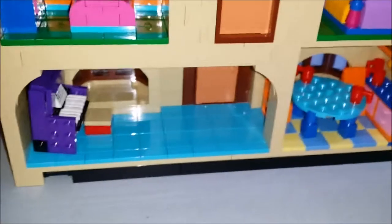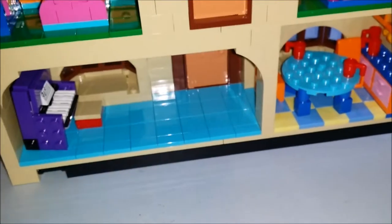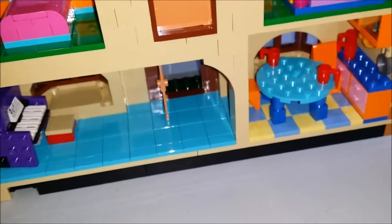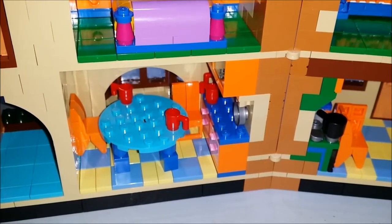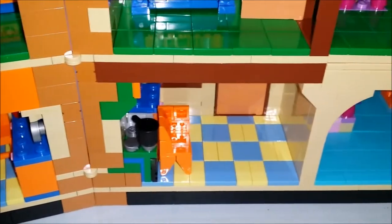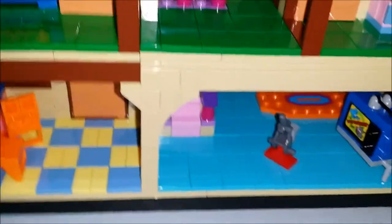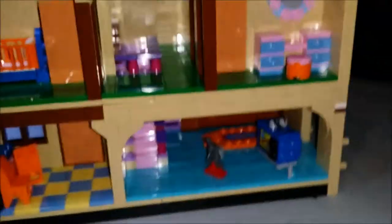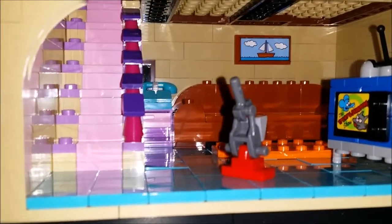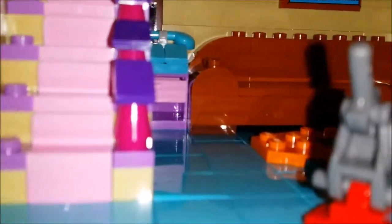Down at the bottom we have a rec room with a piano — that was a pain to get in and isn't even positioned 100% correctly. There's half the kitchen and the other half of the kitchen with a couple of chairs and another door that opens up. And the living room with the stairway, vacuum, and TV so they can watch Itchy and Scratchy.